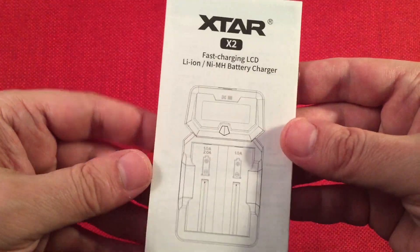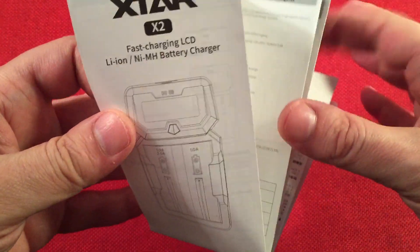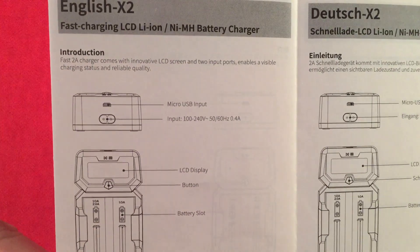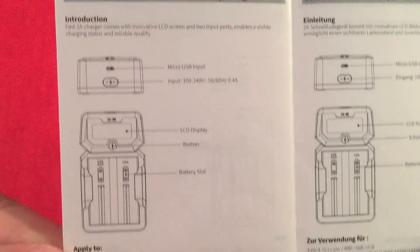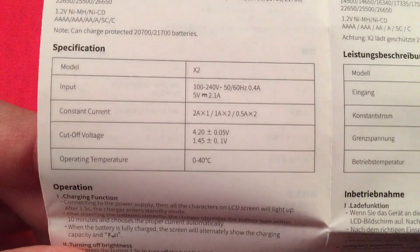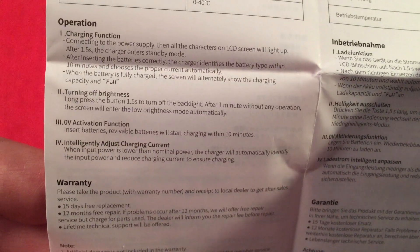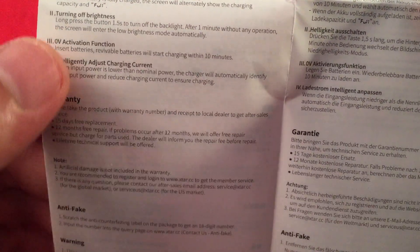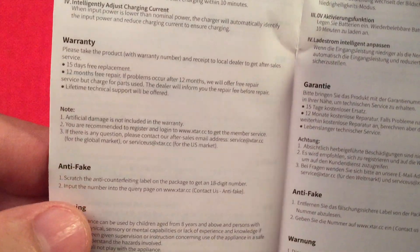Next we have the X2 fast charging manual. It's all about the two amp capability, which is awesome. It shows battery types again — most of that information was also on the box. There's the operation section and it shows you how the zero volt activation function works, which I think is pretty neat.